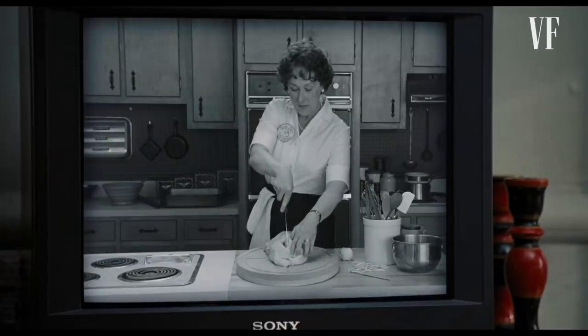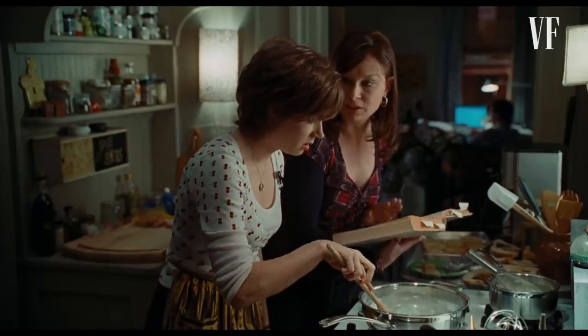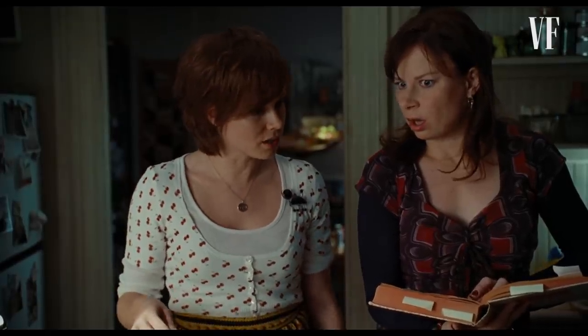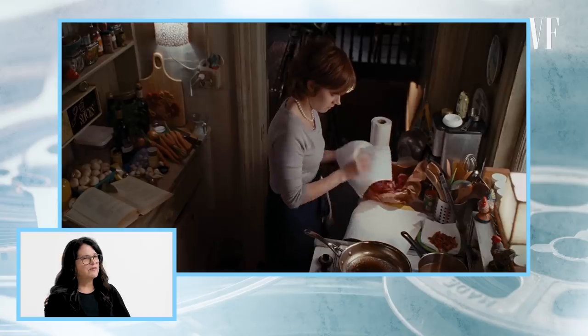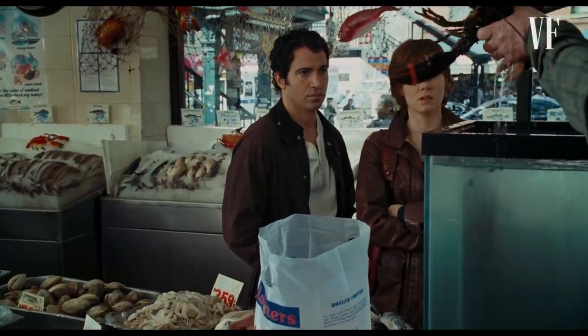We had a sort of makeshift kitchen right on the stage. It was actually a little bit difficult because we couldn't make any noise while the cameras were rolling. If you watch the film closely, you'll realize that Amy Adams is actually doing most of the cooking. I would teach her some basic knife skills — chopping and peeling onions and cracking eggs — just to get her more comfortable in the kitchen. We had live lobsters because there was a scene where she had to actually pick up live lobsters, and yes, they were real live lobsters.